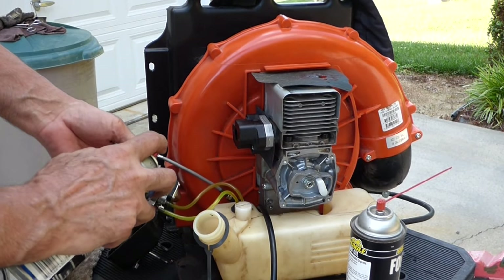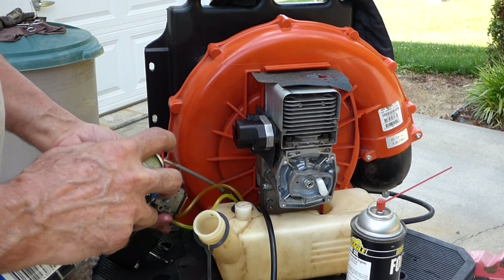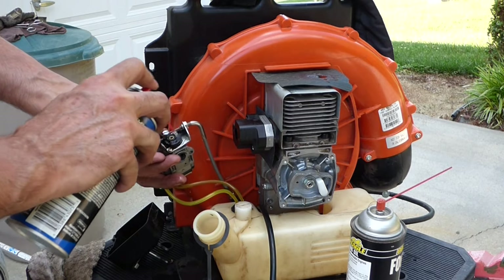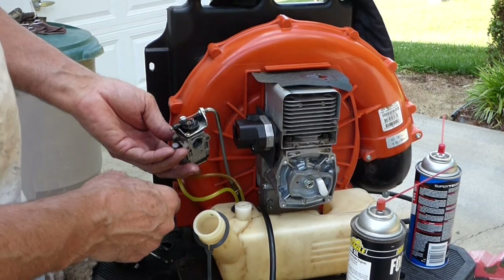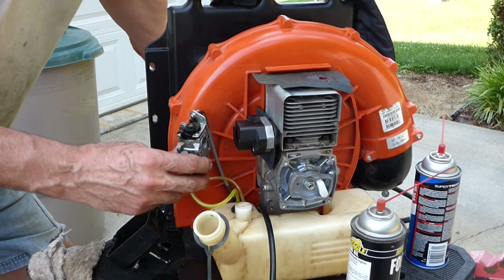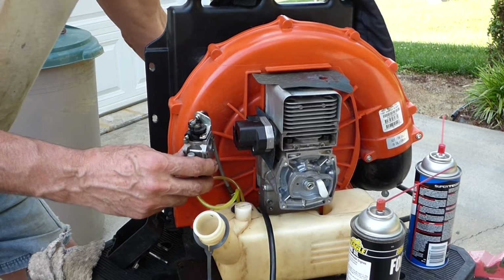It's possible this carburetor is all gummed up too, but I don't want to spend too much time on it. I just want to see if it'll run. If I need to after that, I'll take the carb off and clean it — which probably needs to be done, looking at that fuel.